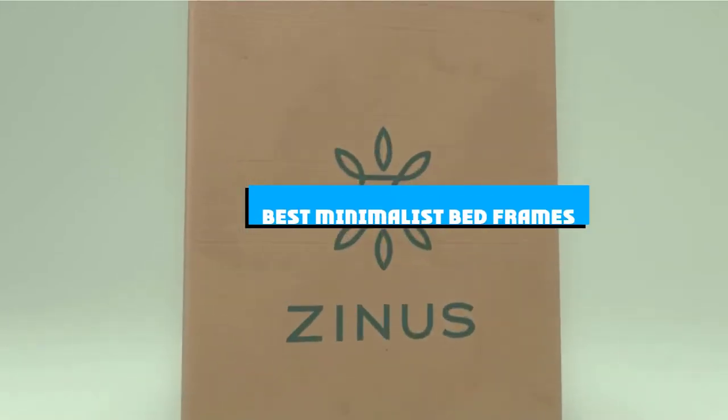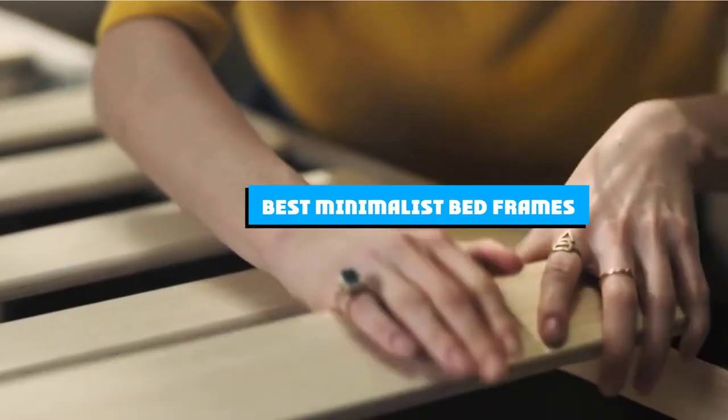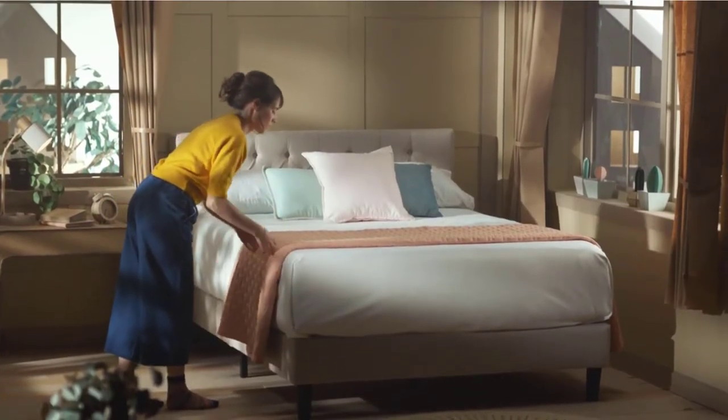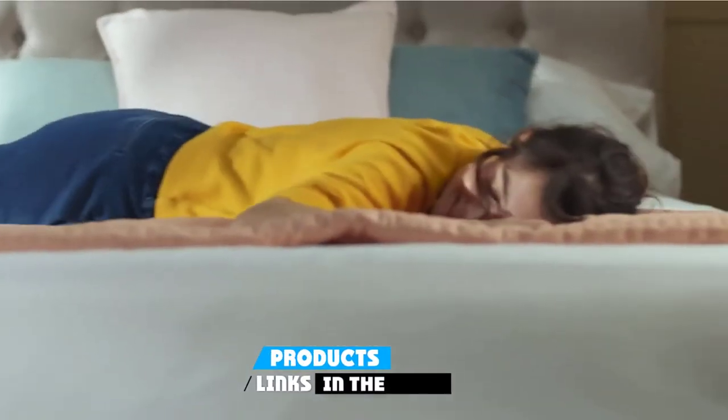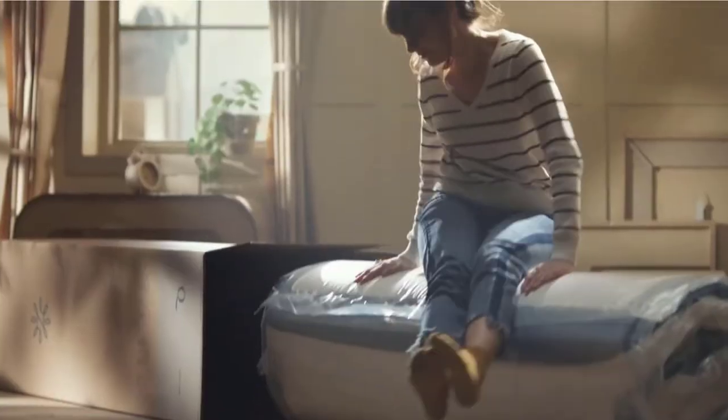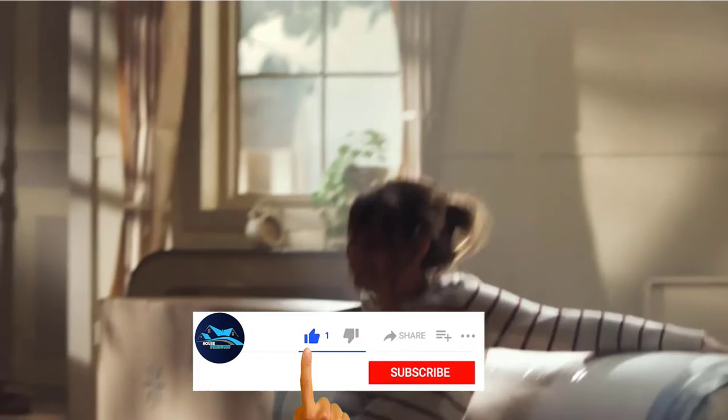If you're looking for the best minimalist bed frames, here's a list you must see. We made this list based on our personal preference and sorted it based on the features, prices, quality, durability, and reputation of the manufacturers and customer feedback. We've also included options for every type of customer. So let's get started.